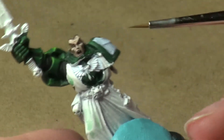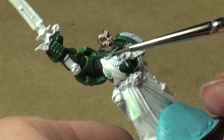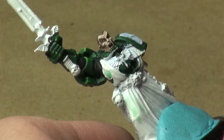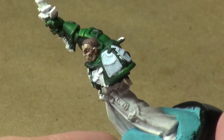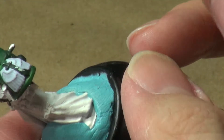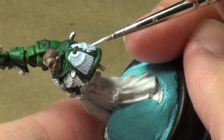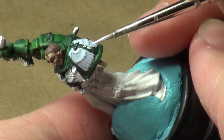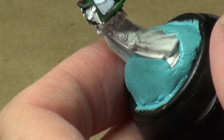Today — or last time, depending on when these videos get uploaded — we worked on the little wings on the central chest eagle-style piece. And now we're going to do these. It's five minutes later for me but about a week or so later for you guys. I've got my first highlight color mixed up, and I'm hoping this one will move a little more swiftly because the wing detail is a bit bigger on this piece than it was on the chest wings.